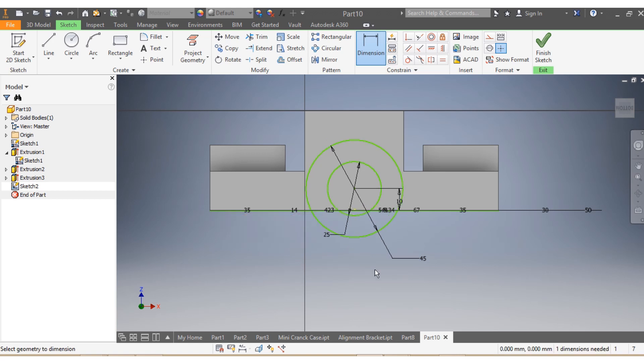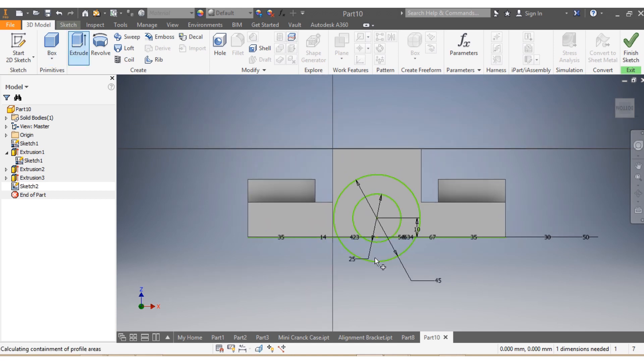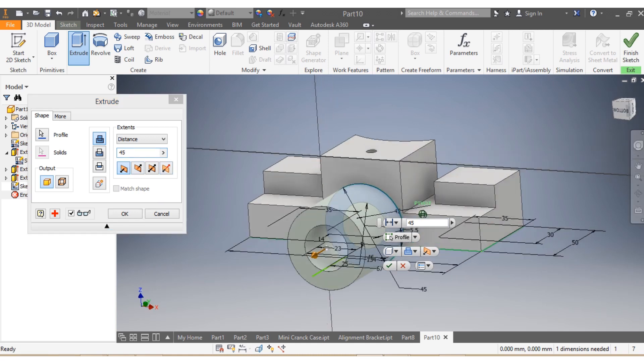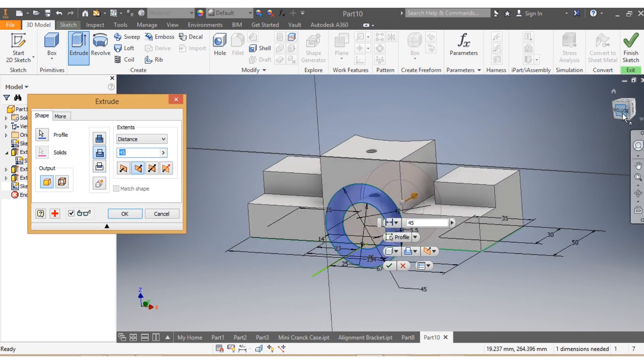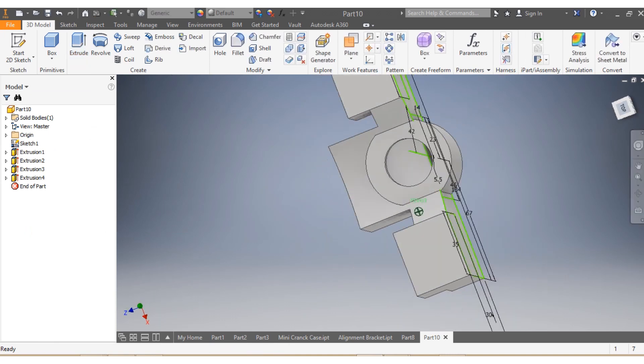I go to 3D Model and say Extrude. I want to extrude this part — by about 42 millimeters each side, the other way. Let's go 40 to 42 — yes, that's fine.